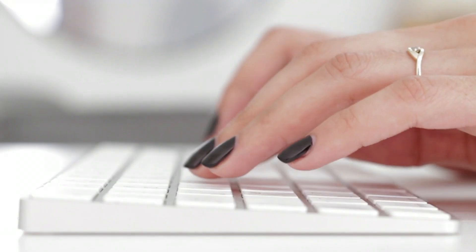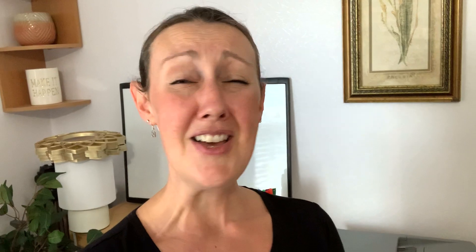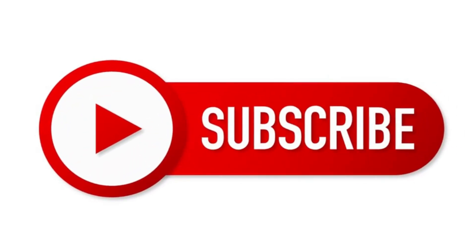Life is so crazy, believe me, I know, but that doesn't mean that you have to be. I love sharing weekly videos on planning, productivity, and purposeful living to really enable you to free up more time for who and what you love. Subscribe if you haven't already and let's dive straight in.